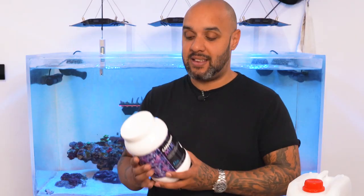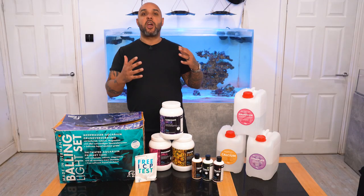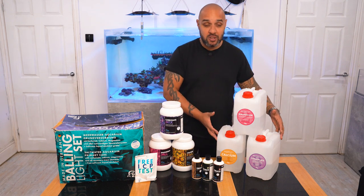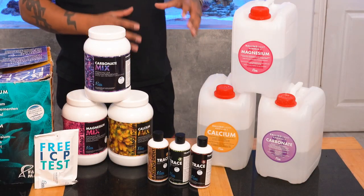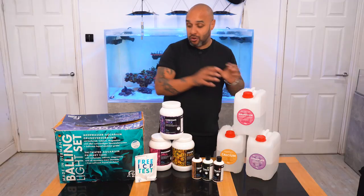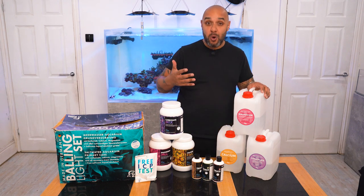And then finally we get the carbonate, or the alkalinity. This is a little bit more value for money because 500 grams of this will make a five litre solution, and this is a two kilo tub — so you're going to be getting 20 litres of solution from this two kilo tub. These five litre dosing containers also come inside this box, so you don't even need to go out and buy dosing containers.